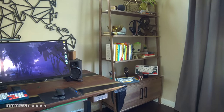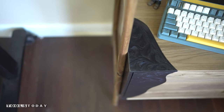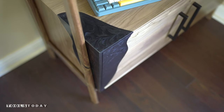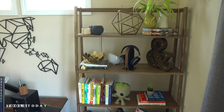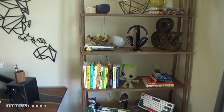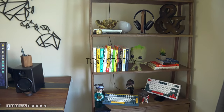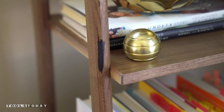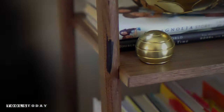Hey guys, Alex here from Bevelish Creations. I partnered up with Tools Today to design and build this really cool bookshelf for my home office. What makes it unique is this pattern that wraps around the top corner of the case and then continues down along the door. I think it's just a look that will capture anyone's attention without overpowering the design of the bookcase. Stick around and let me show you how I did it.